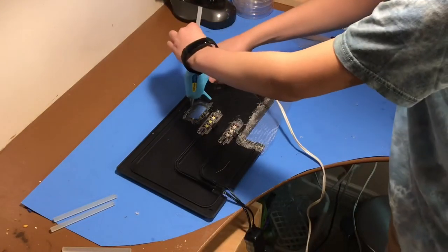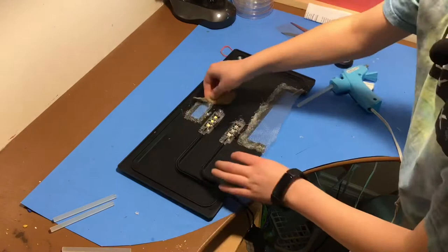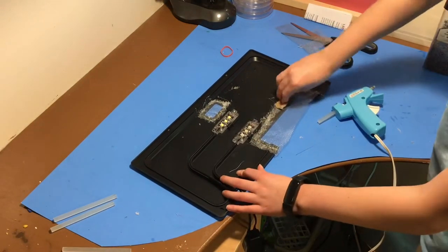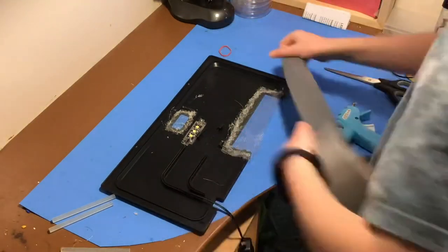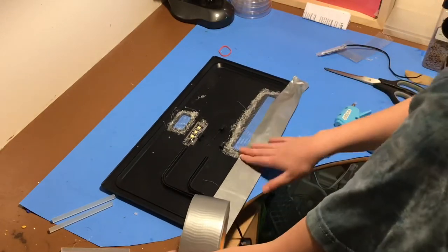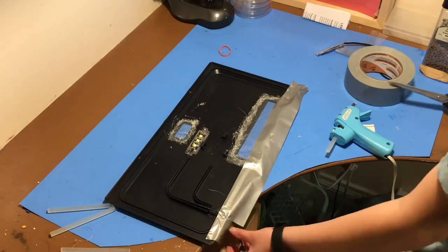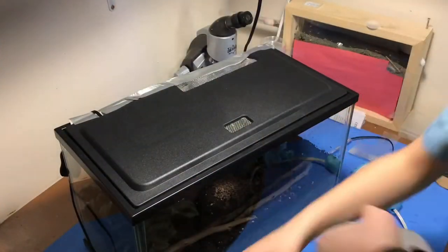I decided to apply a second layer of glue, just to make sure that the mesh is fine. The mesh definitely wouldn't come off. Now, I have a lid but no way to keep it on, so we're going to fix that. I cut this little slit just so that the wires could come through. Now that we have that part, we can actually attach it to the tank.